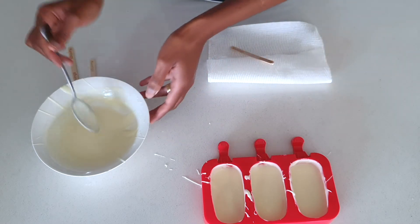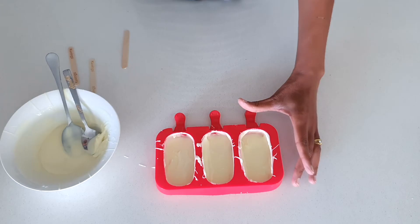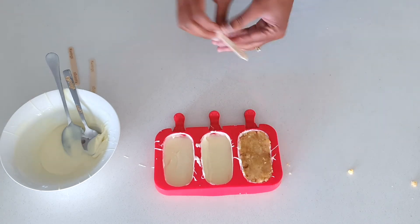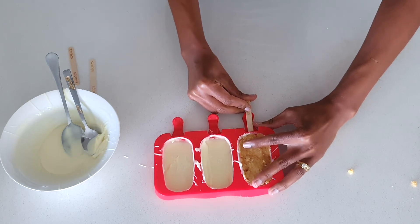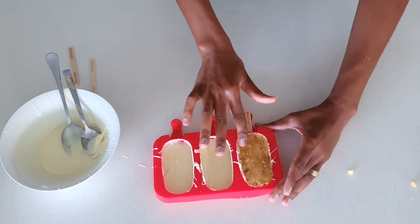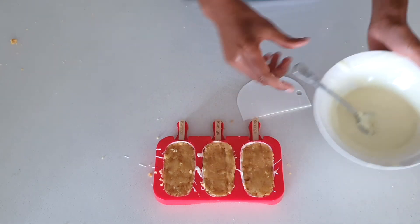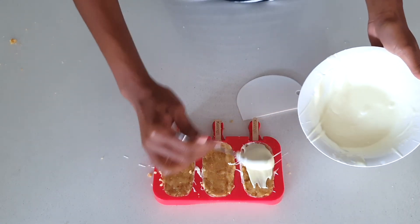Once that's done, I'm going to put it in the freezer for about three to five minutes until it solidifies. Then I'll take my cake and fill it in, pressing to make sure all the corners are filled. I'll take my stick and gently push it in halfway. Then once the stick is in, I'll press again to make sure it's secure. We'll finish off by adding a layer of melted chocolate on top.